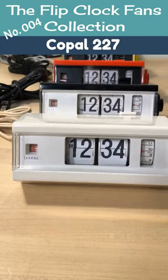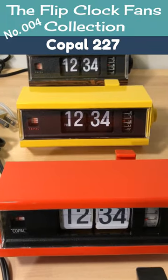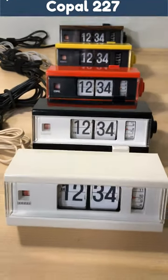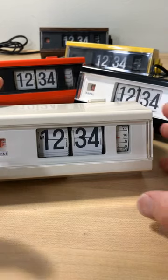Welcome flip clock fans and anyone else interested in 1970s retro. You're looking at my collection of Copal Model 227 flip clocks. As you may know, my plan is to go through the entire flip clock fans collection, but there's no sense in doing these individually.